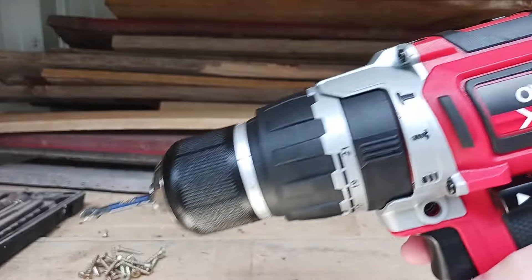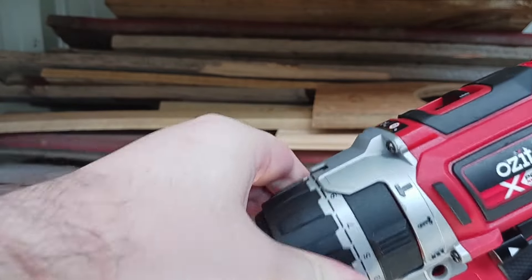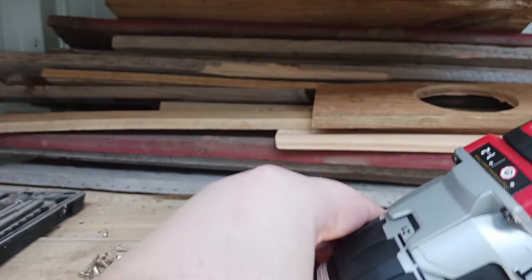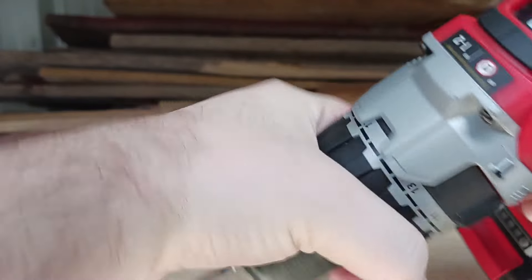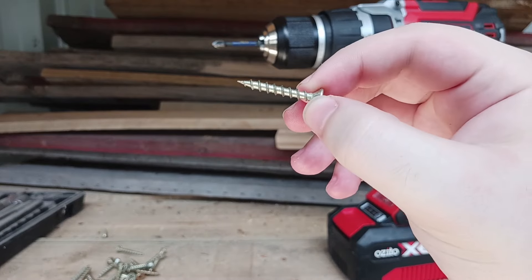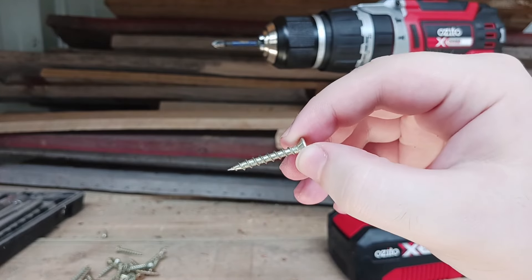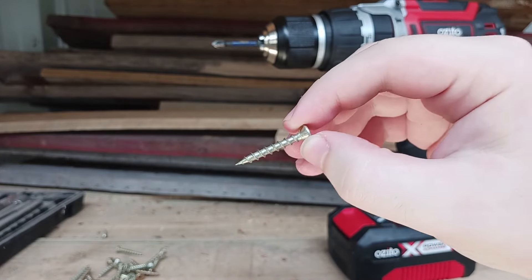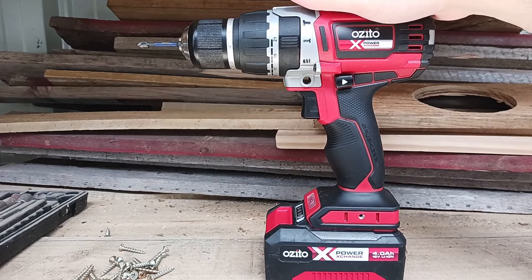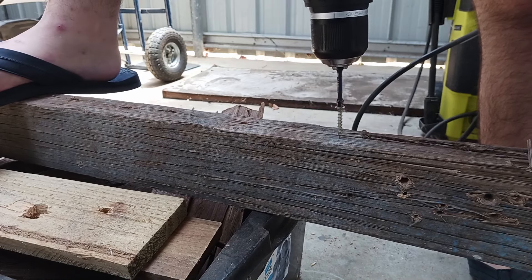This drill in particular has 21 torque settings all the way around. If we twist that collar it'll go straight up to 21, and we're just going to be seeing how tough she is. These are the screws we'll be screwing in — they're about maybe 25mm or 30mm, something like that, so just over an inch. The drill we'll be using is the new Ozito brushless hammer drill. Alright, this is mode 1, speed 2.